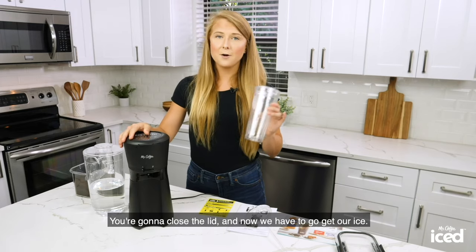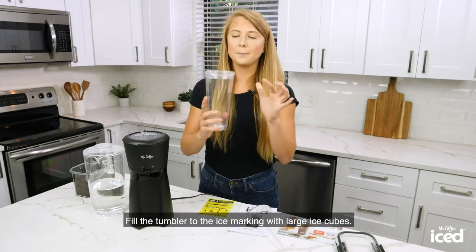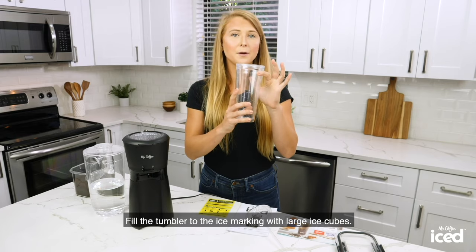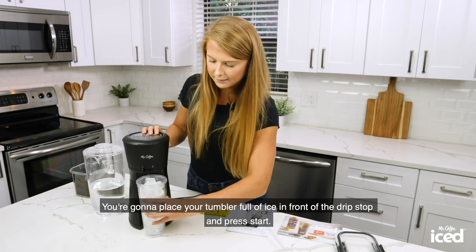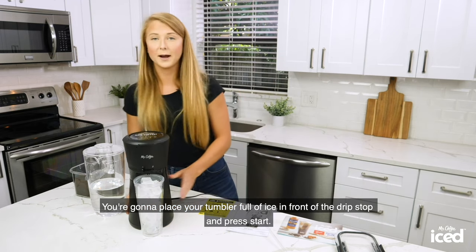You're going to close the lid and now we have to go get our ice. Fill the tumbler to the ice marking with large ice cubes. You're going to place your tumbler full of ice in front of the drip stop and press start.